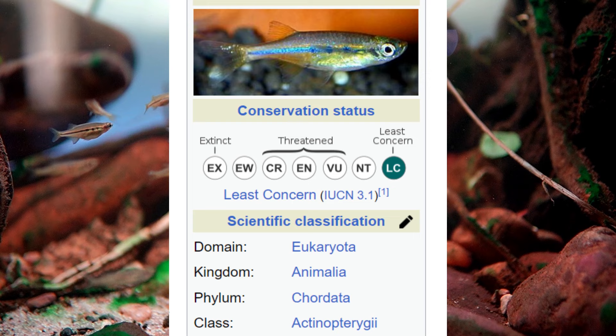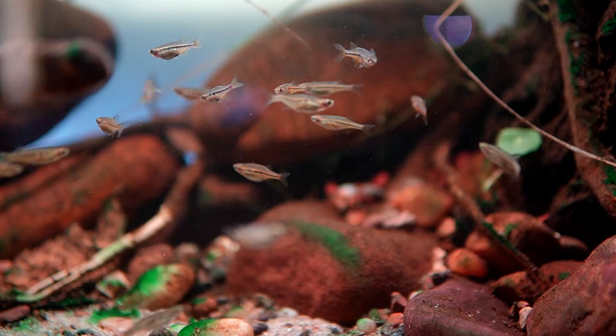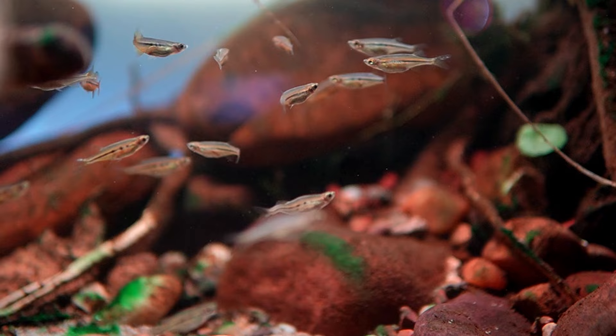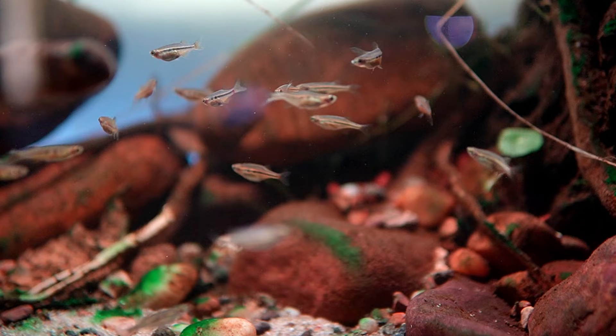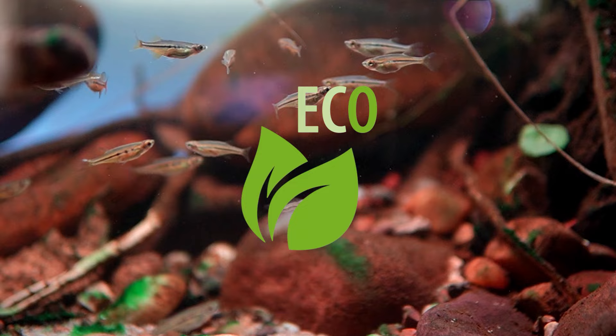According to IUCN, the Dadio is a least-concern fish, yet it is not easily available in the trade. It's unfortunate for fish keepers but very fortunate for this species, as fish in the aquarium trade are more threatened and some are near extinction. As a hobbyist, I would highly recommend breeding fish if you need more, or prefer a fish breeder over a seller who imports fish only for profit. Also, do not rely too much on wild-caught fish without concern about the impact on biodiversity.